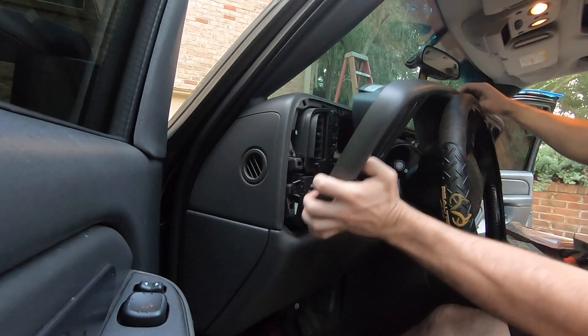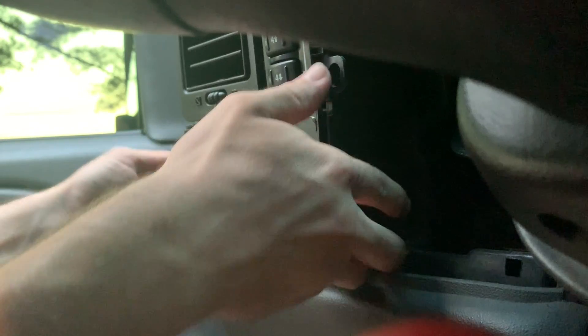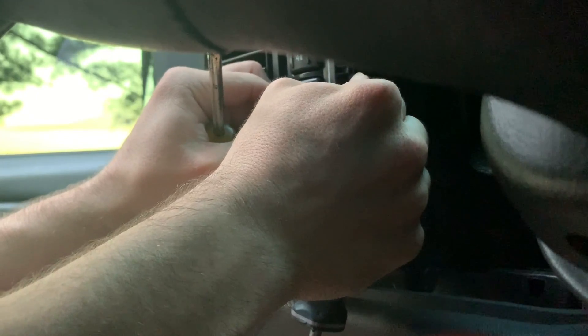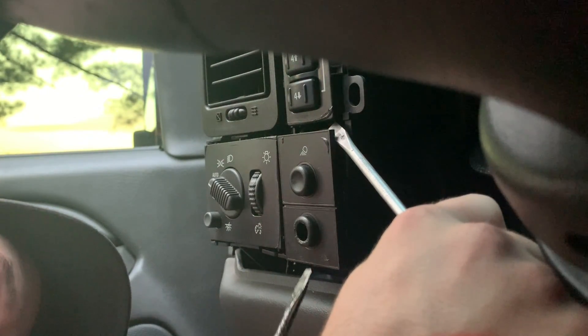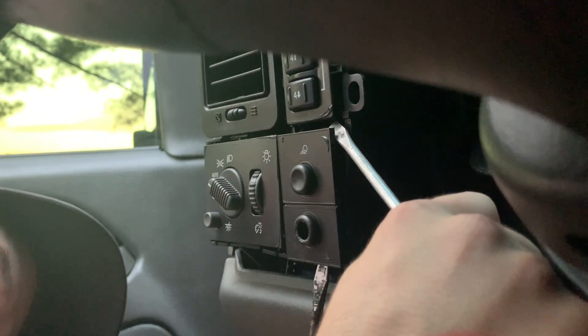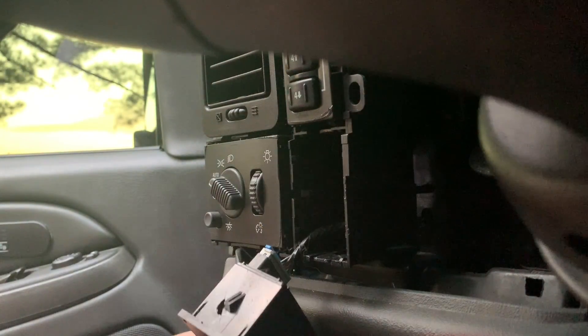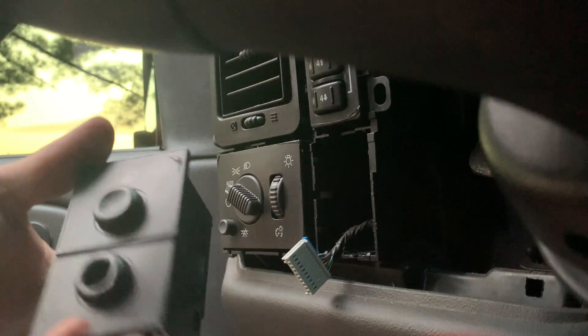All good noises. There we go. There's a little tab in there — you're gonna have to pick that little guy up, and then on the bottom pick that little guy up as well. Per the usual my GoPro died, but we got it — there's the oldie.